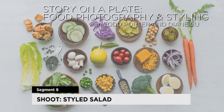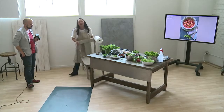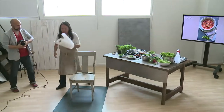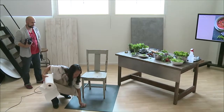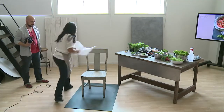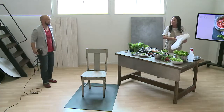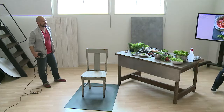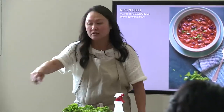Let's prep a salad real quick before we go, and let's shoot on a chair. So many people think about textures only being tabletops. Tile is a great surface too that we get from home improvement stores — we shoot a lot on tile. It's only $4 for a square of tile. But we're going to shoot on this chair.